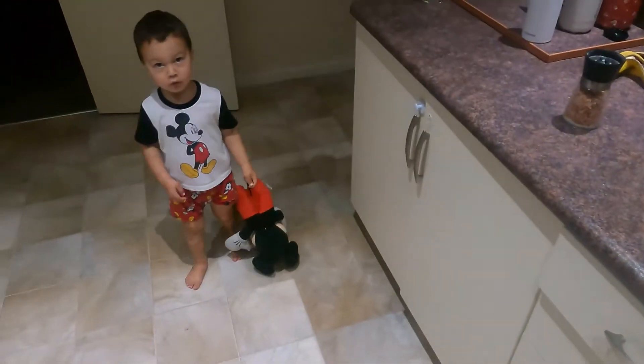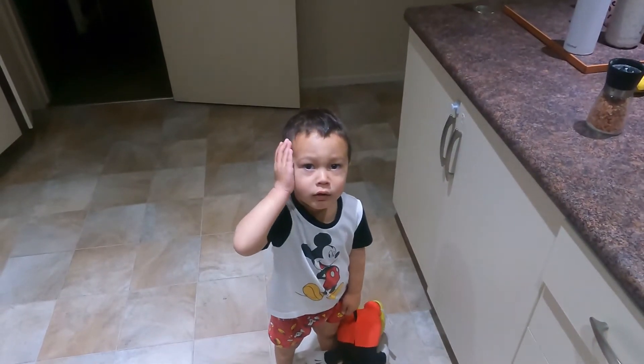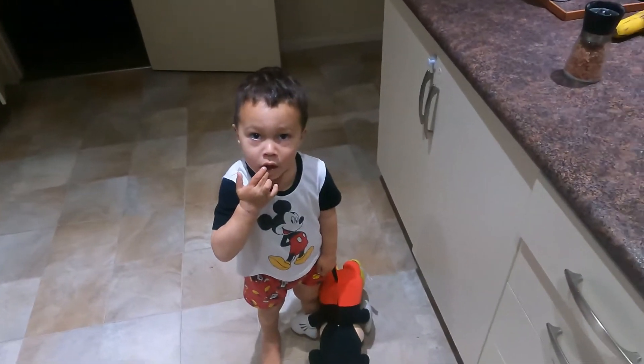And there's my little boy — hello everyone — in his Mickey Mouse outfit carrying a Mickey Mouse because he loves them.